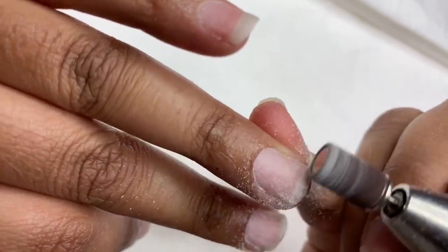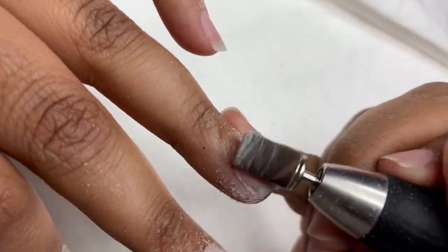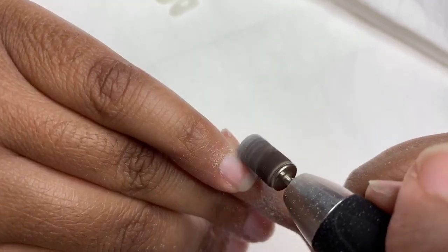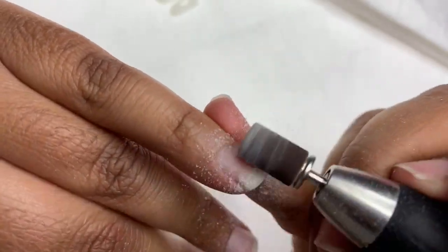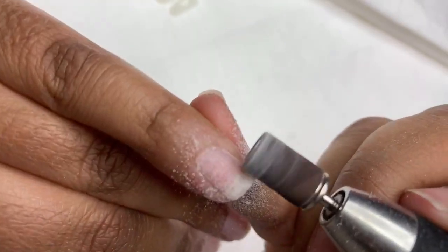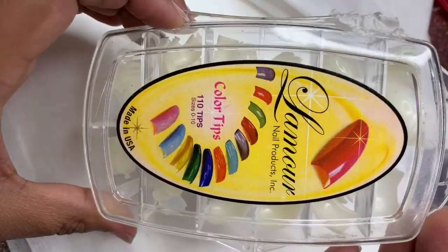I'm starting out by removing the shine from my natural nail with my e-file. I am using the Koopa Mani Pro Passport in the color charcoal, and my sanding band is a fine, so it's super soft on my nail. It's been a while, I already know, but jumping right back into it.